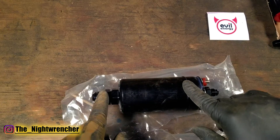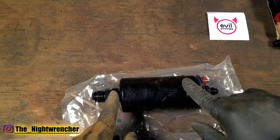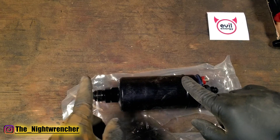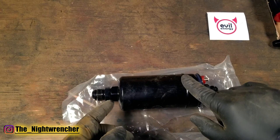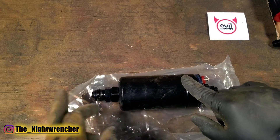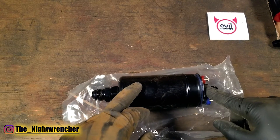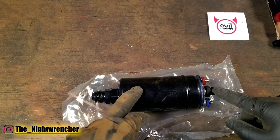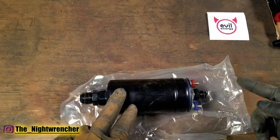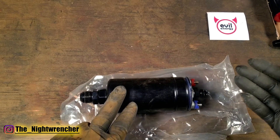Although we have a dash 10 on the low pressure side the thread is actually a dash 8 ORB, so if you wanted to switch this out you would go dash 8 ORB to whatever AN size you're trying to use. So if your supply line was a dash 6, you would go dash 6 AN to dash 8 ORB and that's how you would mate it to this fuel pump. On the other side we have a dash 6 ORB to a dash 6 AN, but if you wanted to go from dash 6 to dash 8 you just pick up the proper adapter.